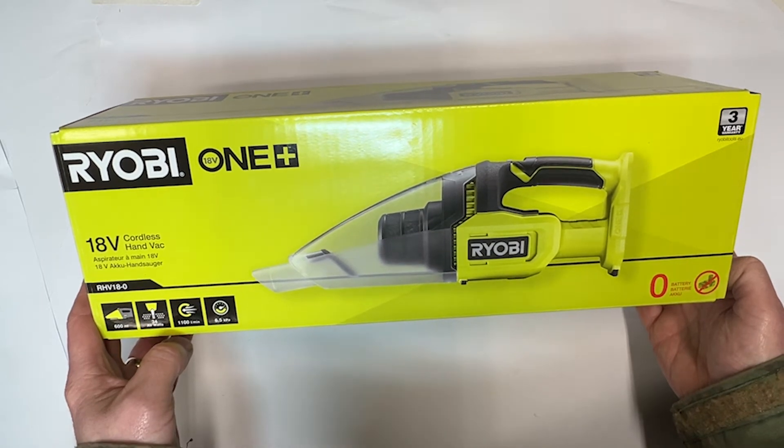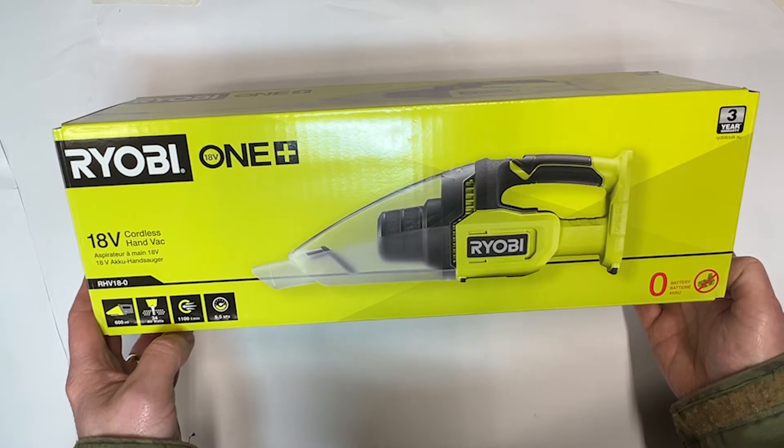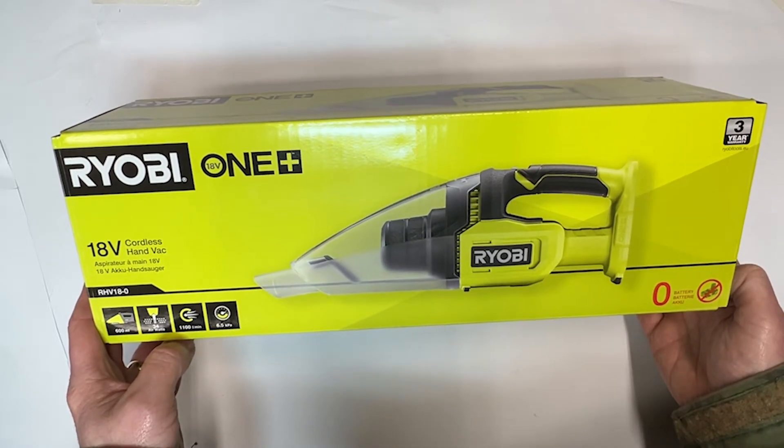Hi, good morning, welcome back to Mike Makes It. Today we're looking at a Ryobi RHV18 portable vacuum cleaner. Let's get it out of the box and see what we think of it.